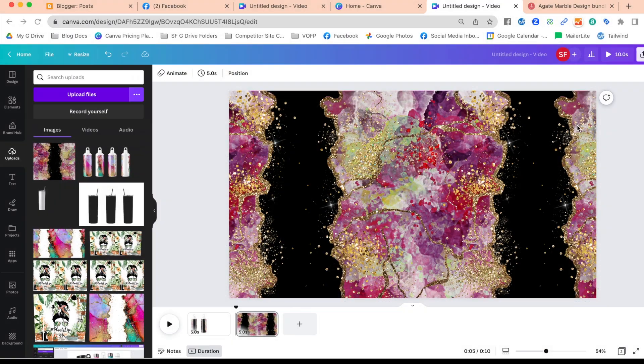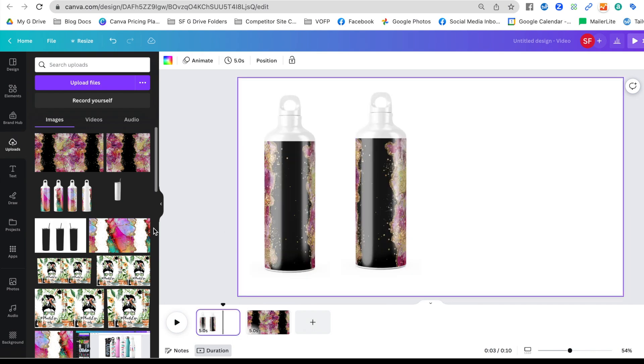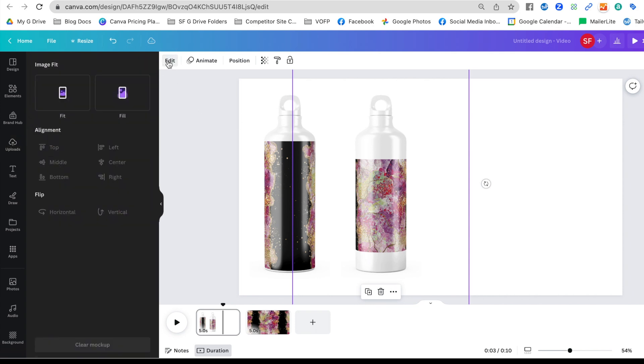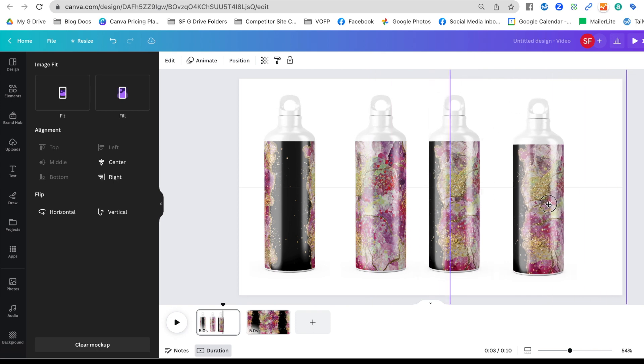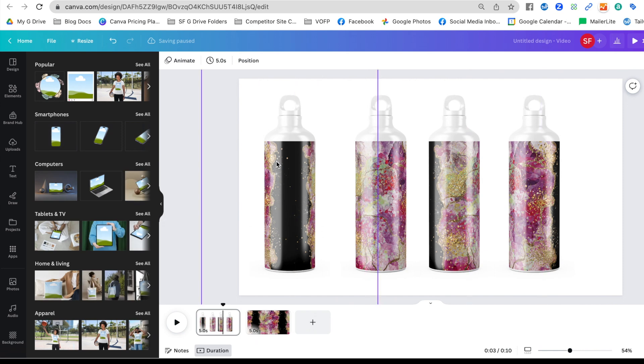That downloads the second page as its own PNG. The black area is where you'd put a name — this is essentially what it would look like if you wrapped the full design around your tumbler. Now I'm going to re-upload that file. Back on the first slide, I'll fill the second tumbler with the new PNG. Click 'Edit,' change from 'Fit' to 'Fill' so it fills the entire space. Then make a copy, click 'Edit,' select 'Left' to twist it, and do the same for 'Right.'